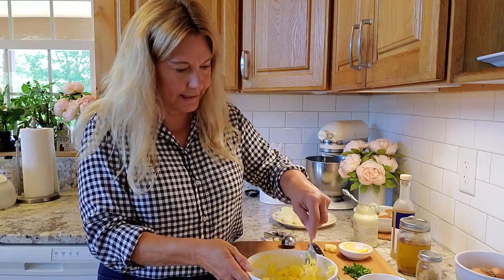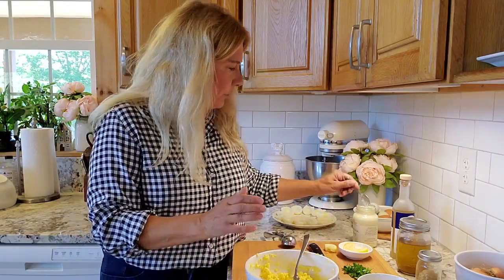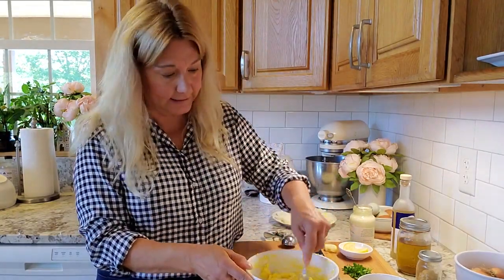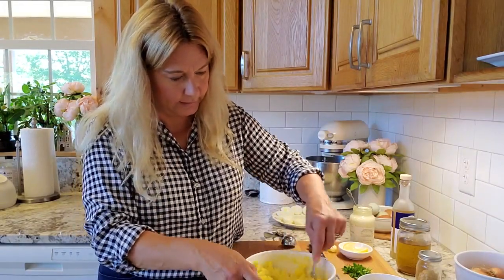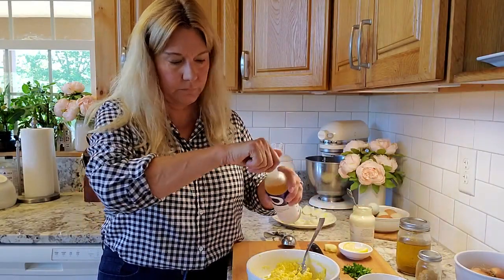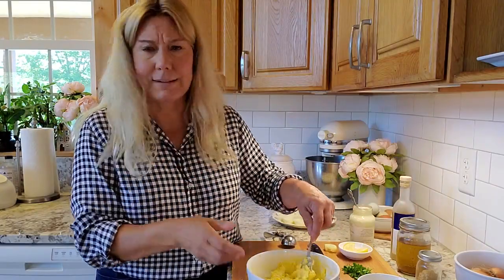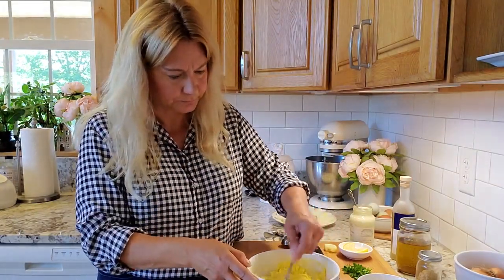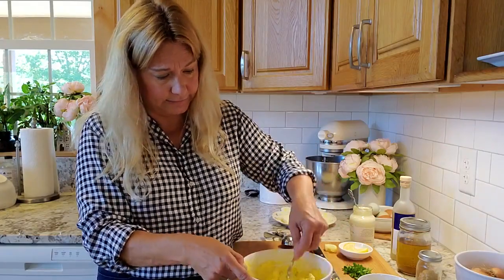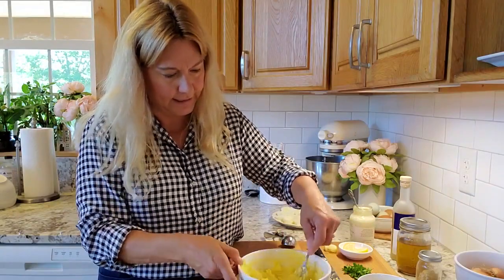The egg yolk sort of absorbs whatever you put in there, so I just keep adding until I really like the consistency — it should be nice and creamy. Champagne vinegar is nice, or like I said, apple cider vinegar works too. If you want to add a little sugar to kind of cut it a little bit so it's not quite so savory, that works too.